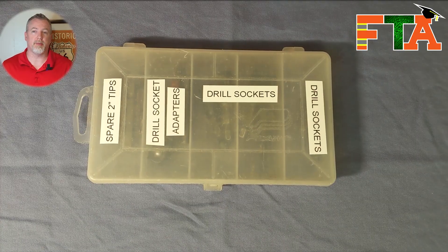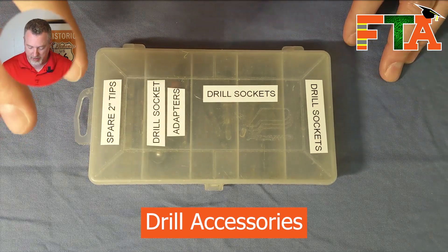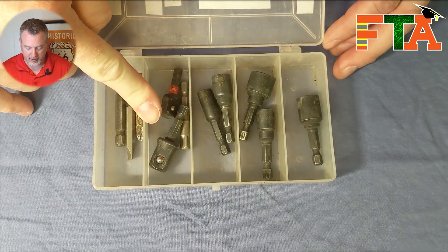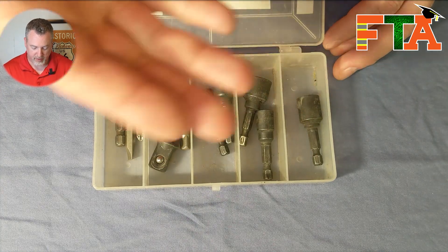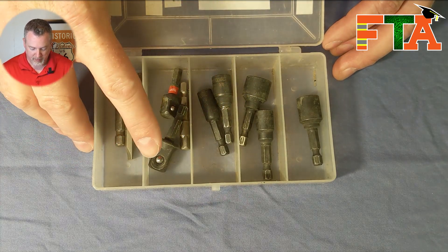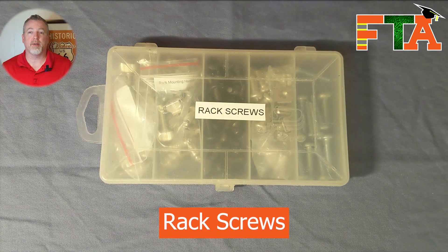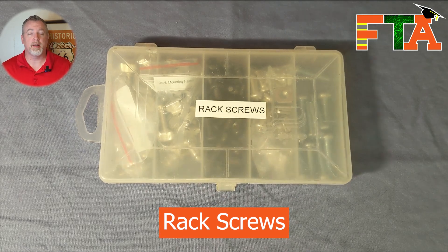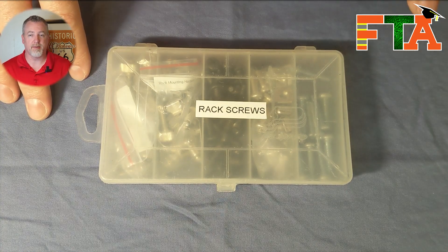The last thing I want to talk about are my three small organizers. I have one organizer that I keep in my drill bag with spare two-inch tips — Phillips, flathead, pretty straightforward. I keep adapters that I can put in my drill to use with sockets, plus a small set of socket adapters so I can use a standard socket set with my drill. Next, you always want to have on hand when doing networking a variety of rack screws, because racks have multiple types of threads, and I keep different sizes and different thread types.